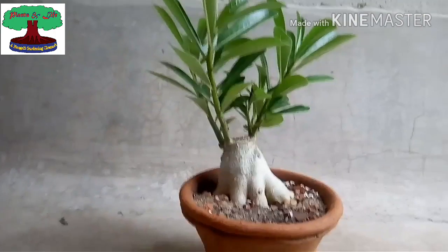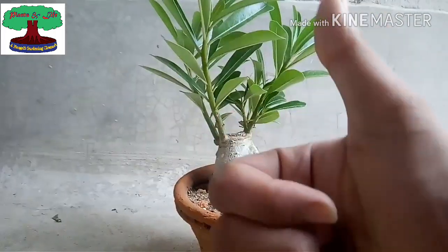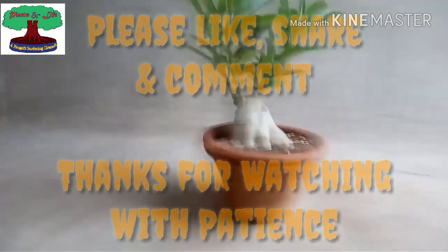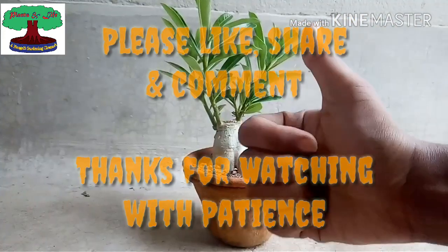That's all friends, that's all for today. I hope this will be helpful. If you like the video, please like, share, and comment. Don't forget to subscribe to my channel for regular updates. Thanks a lot for showing your patience.